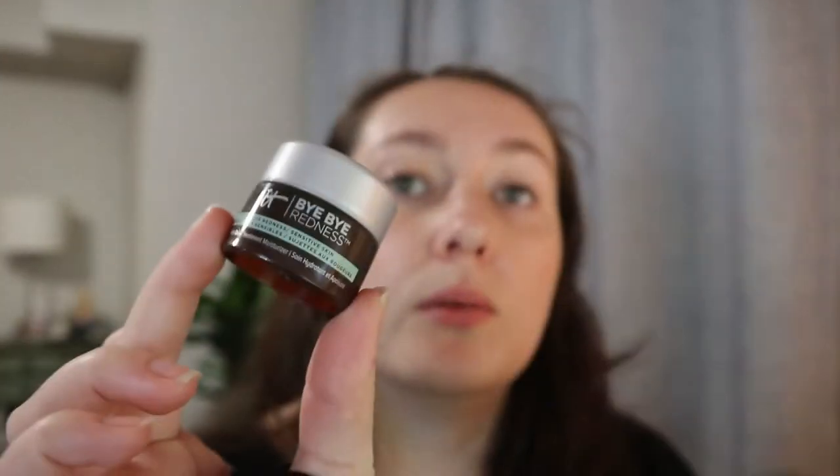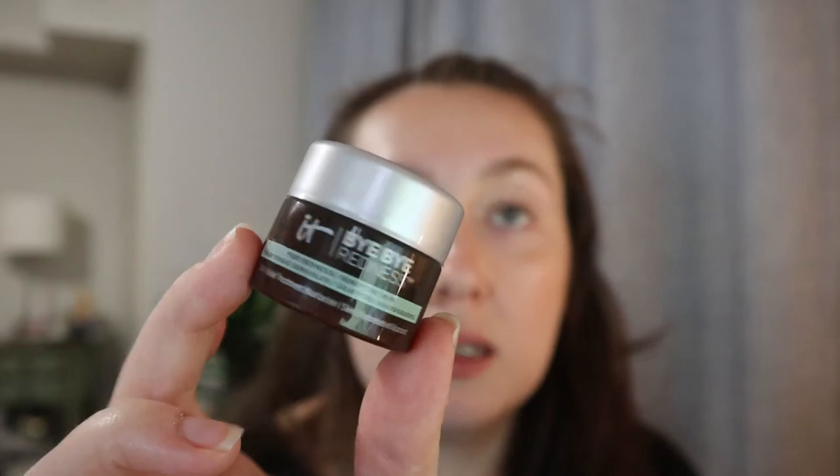This was a deluxe sample of the IT Cosmetics Bye Bye Redness Skin Relief Treatment Moisturizer. I had enough in here to use for several weeks. It is a thick cream, but I think it broke me out — I have very dry skin, but when products are too rich they clog my pores, and that's what this was doing. I did use the whole thing, but I wouldn't get the full size, especially since it's about $60-something dollars. So no repurchase on this one.